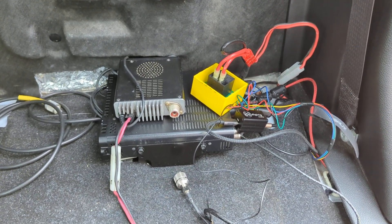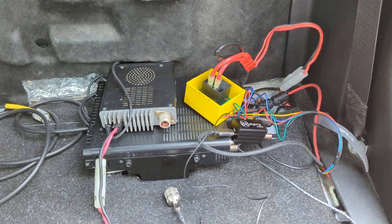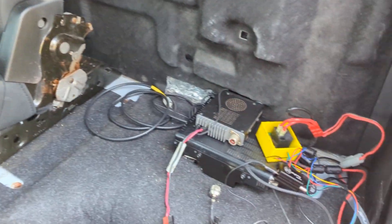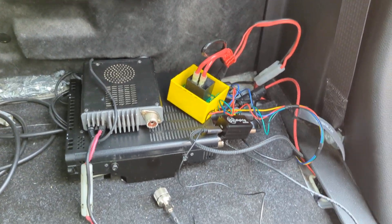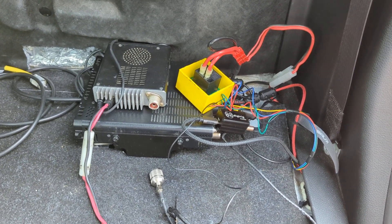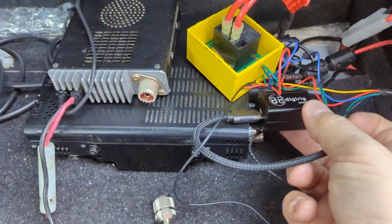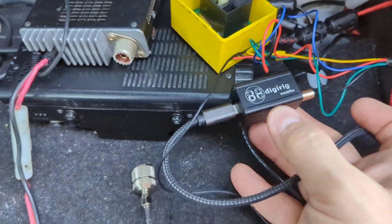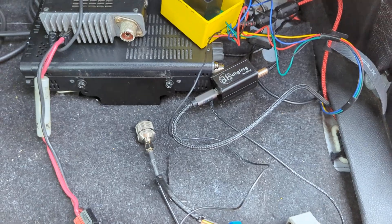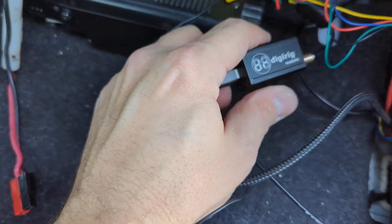This video is an explanation of the hookup of the Yaesu FT-891 in my mobile. I've got a Ram 1500 and I've got it mounted in the back seat. I had to take the back seat out because I was doing a little rearranging, but a friend of mine wanted to know how I had my radio hooked up in the car so I could do FT-8. I'm using a DigiRig mobile device, which you can check out by just googling DigiRig. It's a pretty well-known device.